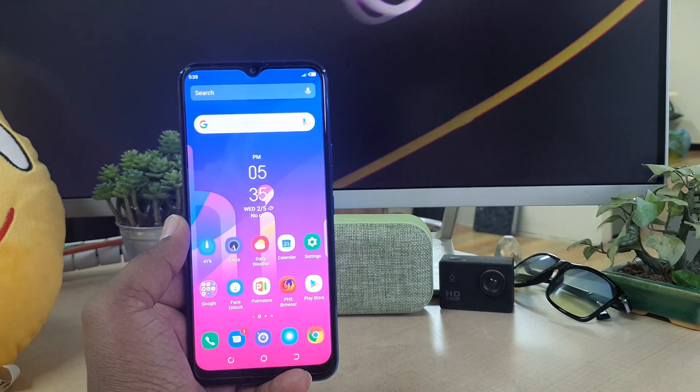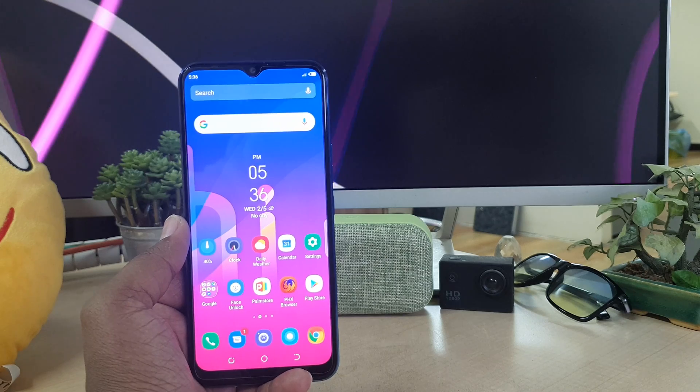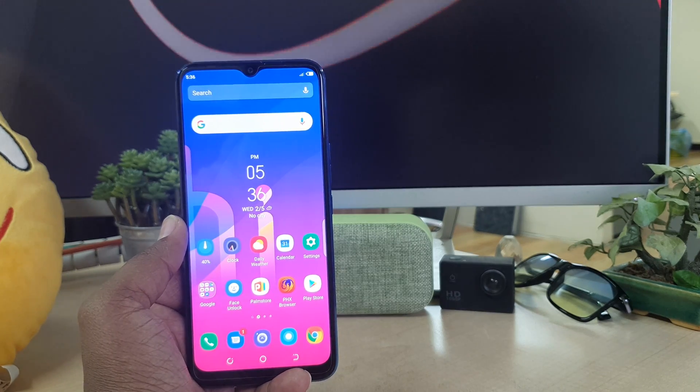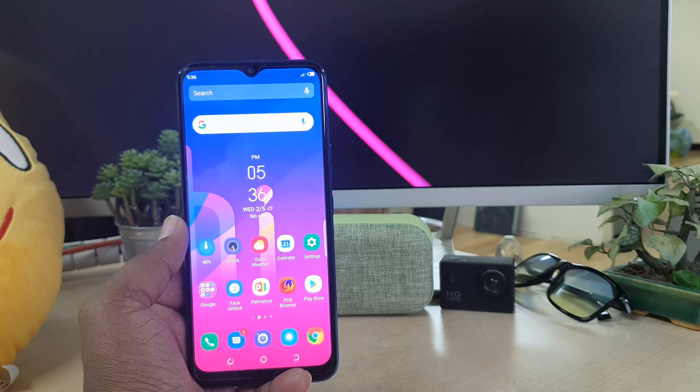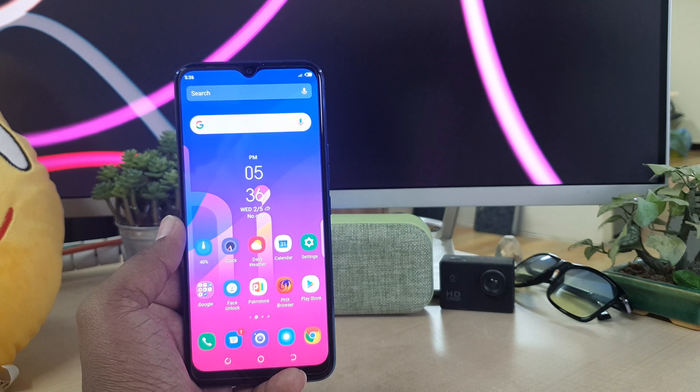Hello and welcome back to my another tutorial. In this tutorial I'm going to share with you how to record screen in your Tecno Spark 4 device. So let's take a look at how to do that.